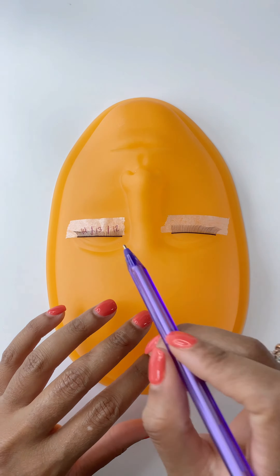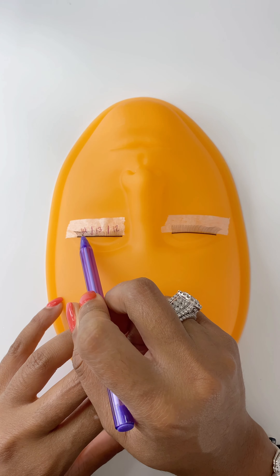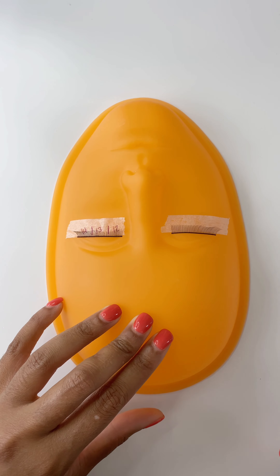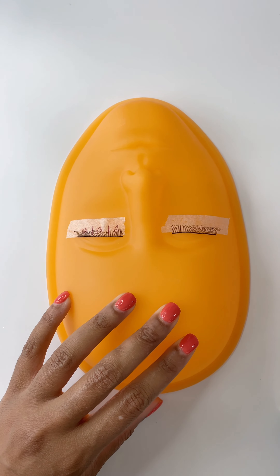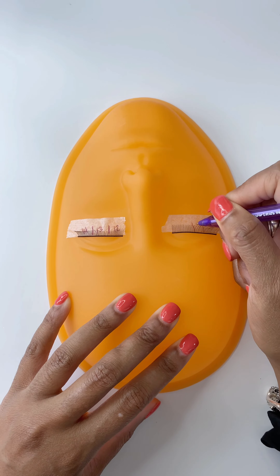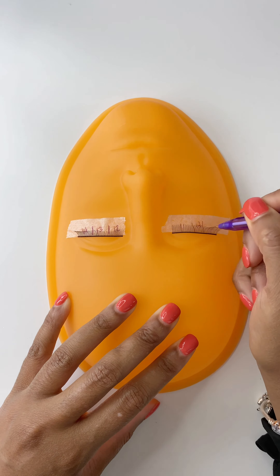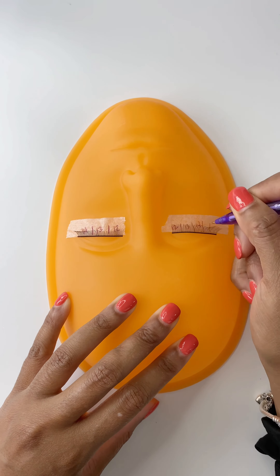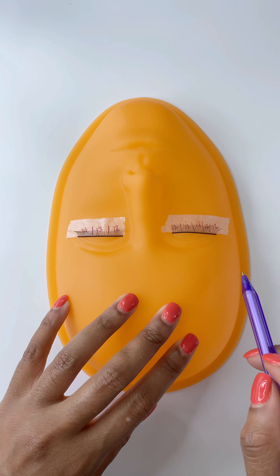For the cat eye style, on the inner corner I wrote 12, in the center I wrote 13, and on the outer corner I wrote 14, because those are the extensions we're going to use for this exercise. Now for the doll eye, I'm going to create five sections using four lines. I always pinpoint my midsection first and write 14 there. Then the other two sections on the sides I divide in half, and I write 13, 12 and then 13, 12 to create that doll eye appearance.